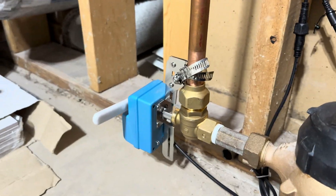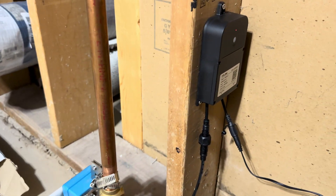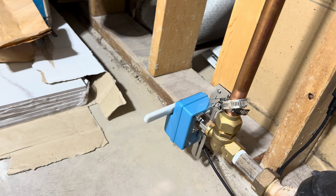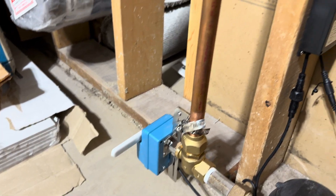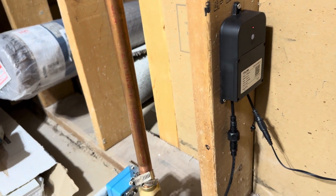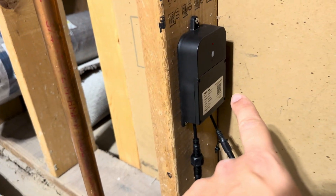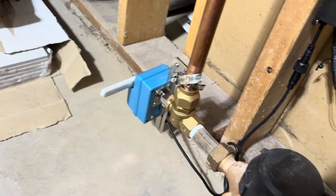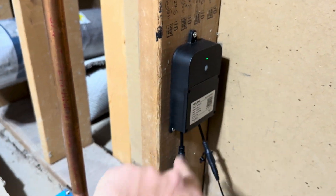One thing to note: if you actuate the valve manually like this, the valve controller will not know that you've changed the position. So it's important that you eventually put it back to its original position — whether open or closed — before you attempt to use the valve controller again. If I open this, the valve controller would still think it was closed, or vice versa. So I put it back to a closed position and the pin's back out, and now I'm going to go ahead and reopen it.